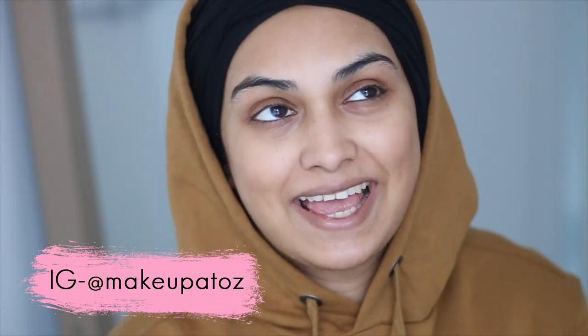Hey guys and welcome back to my channel. My name is Tanzina, I am a mum of a 10 month old baby and that's it. That's what it feels like anyways.